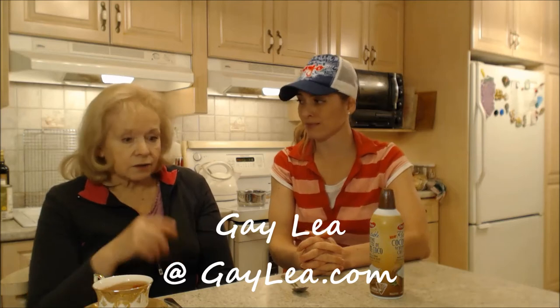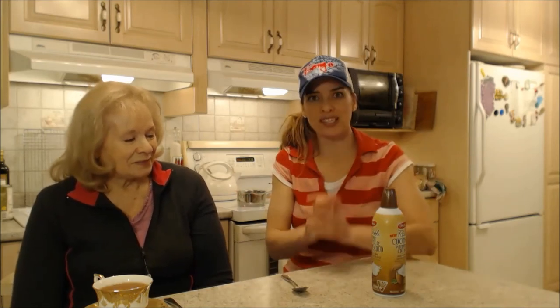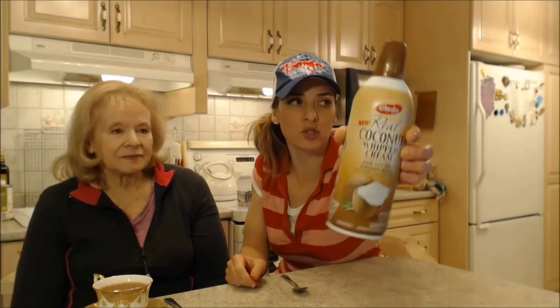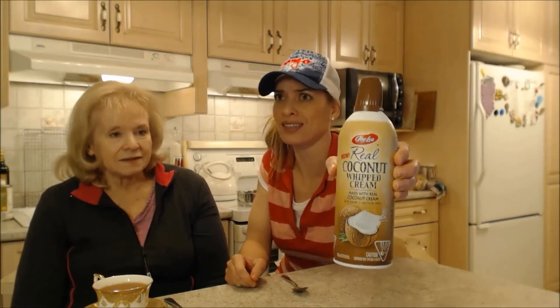That's tasty — I can't wait to use it. Whenever you see something under my channel with coconut whipped cream, it just might be this — check that out. It's ready to use, you don't have to get the mixer out or anything. Anyway, that's what we say about Gay Lea's real coconut whipped cream. I hope that you try it because it's really tasty — like surprisingly really really tasty.